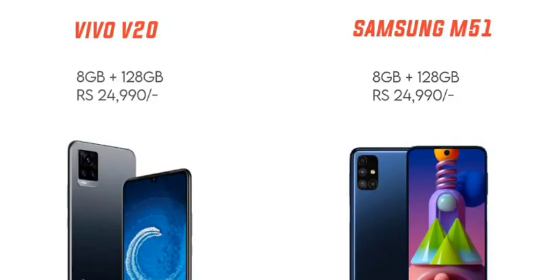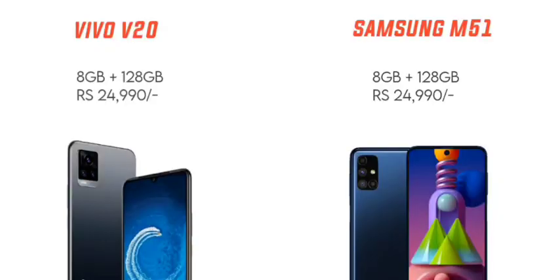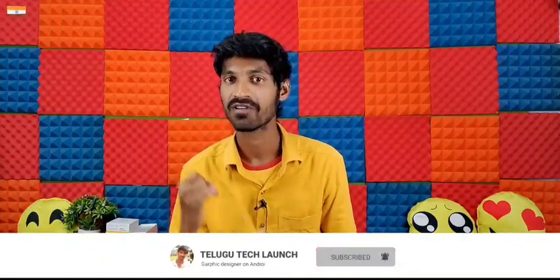The Vivo V20 8GB plus 128GB variant is priced at around 24,990 rupees. The Samsung Galaxy M51 6GB plus 128GB variant starts at around 22,990 rupees, and the higher-end 8GB plus 128GB model is priced at around 24,990 rupees.